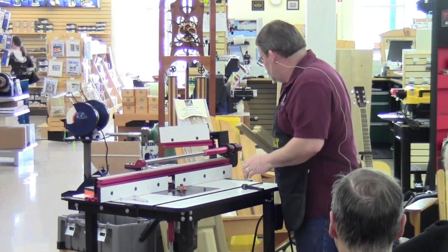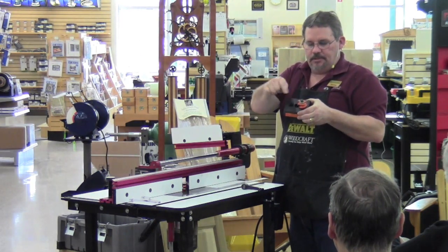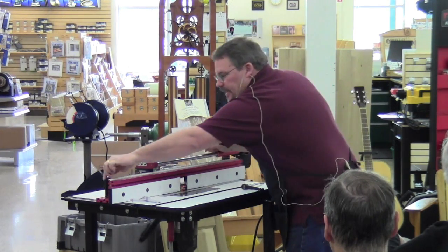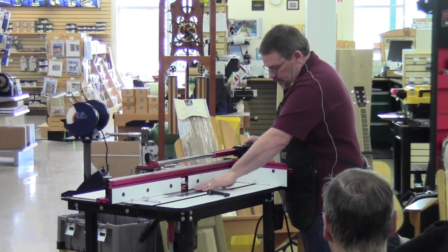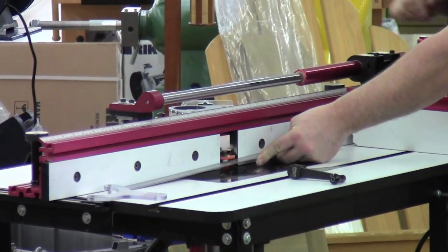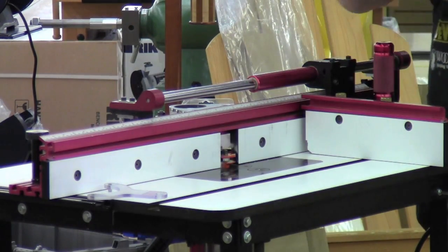Once height is set, you set the depth of cut — and that's always set off the bearing on the bit. There's a bearing on top of one bit and one between the cutters on the other. I get it close with a ruler, push the fence back until the ruler hits the bearing, tighten one end, then use that as a pivot point. Line the fence up with the bearing, push the fence back until it makes contact with the bearing, then tighten the other side. Now I'm set up for both height and depth, and I want to run the cope cuts first.